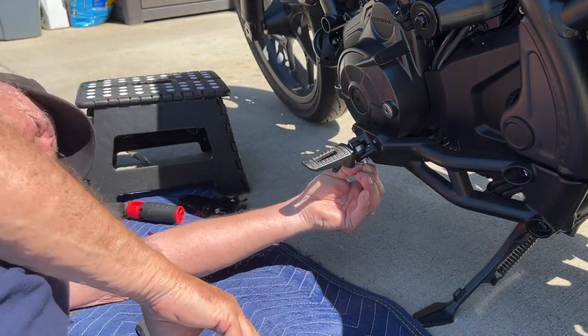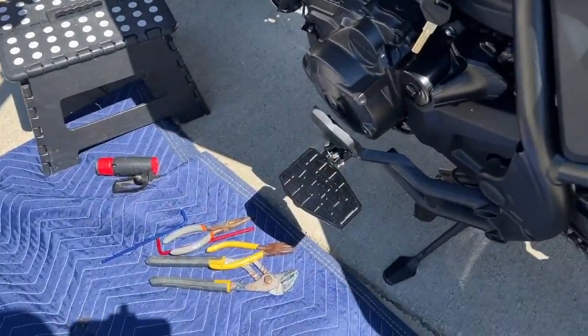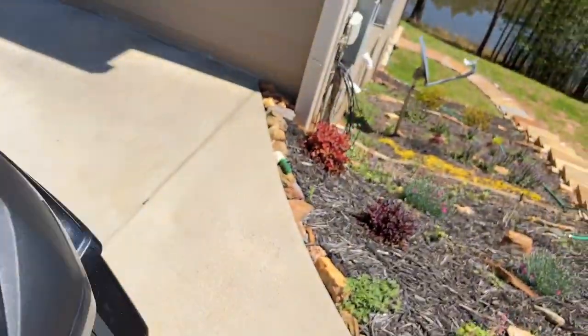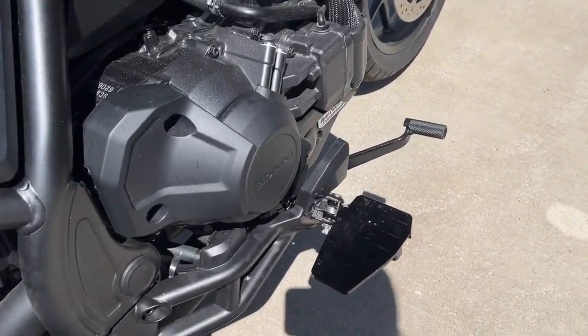Here it is — the final product. Floorboards are on this side, and floorboards are on this side.